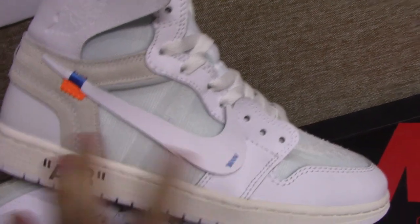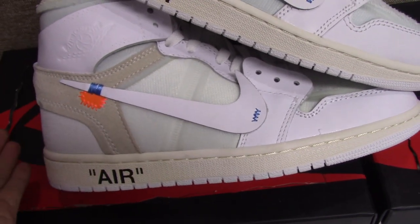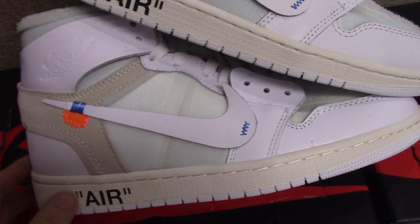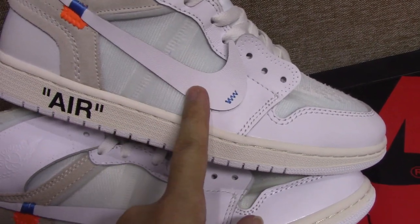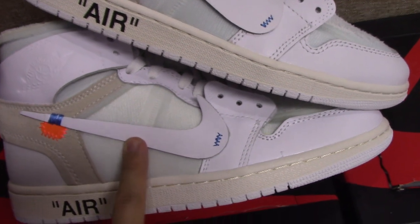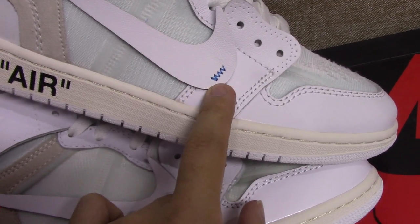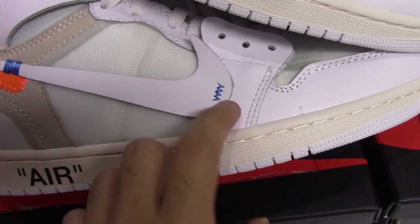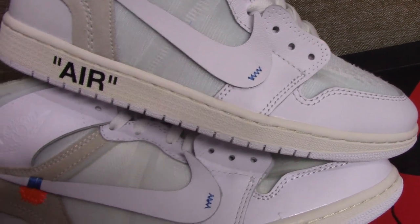Now check the white midsole area. You can see both pairs look almost the same here — can't see the difference very clearly. The main difference is the materials; the real one's material is better than the fake one. And this blue detail area — you can see the real one versus the fake one, so you can recognize which one is better.